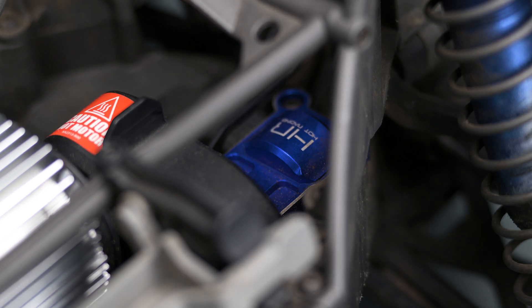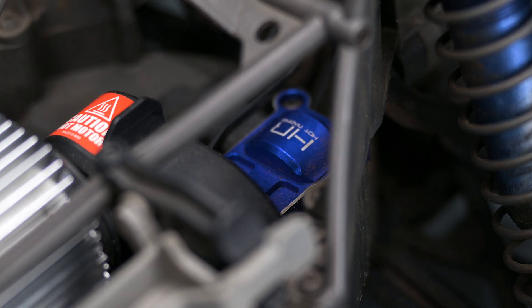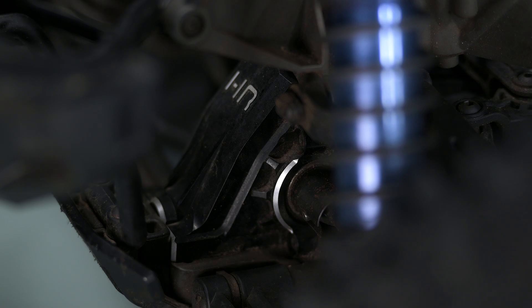Another aftermarket upgrade is these Hot Racing parts: drive gear cover, steering support, and differential cover.